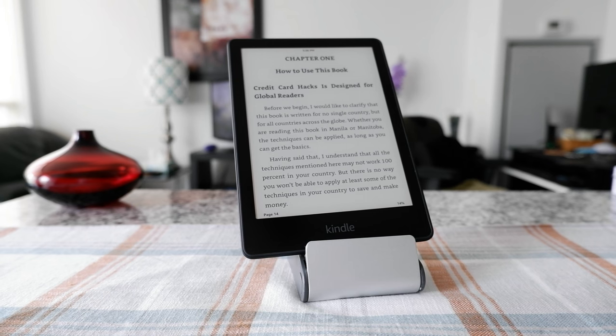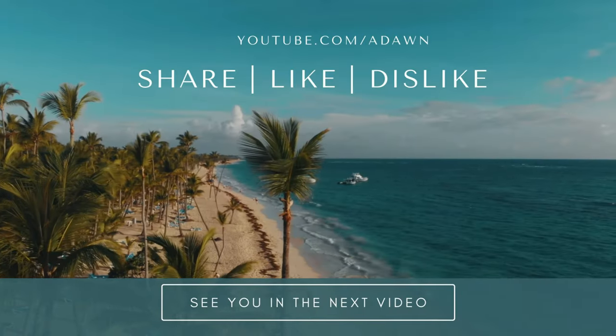So that's how you can turn off your Kindle screen. Thank you for watching this video — there will be more videos coming up, so I'll see you shortly. Thank you.